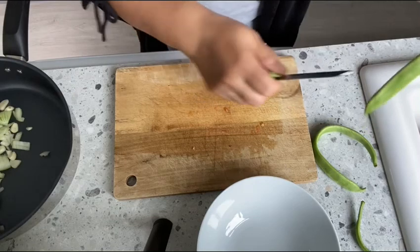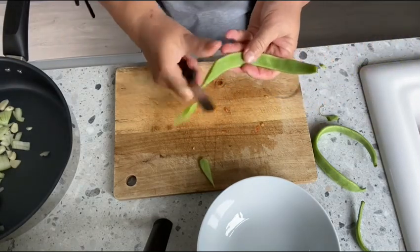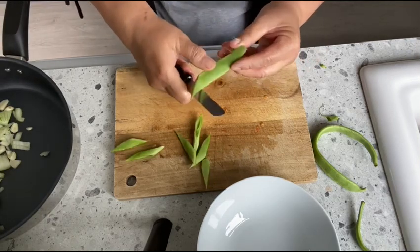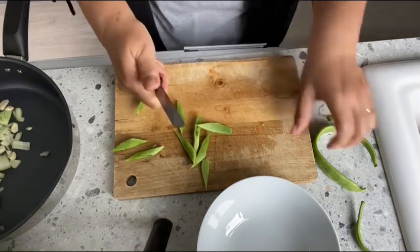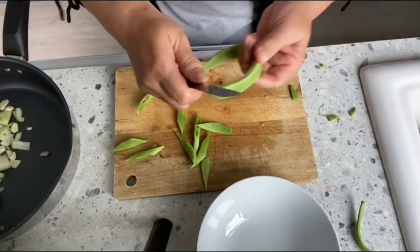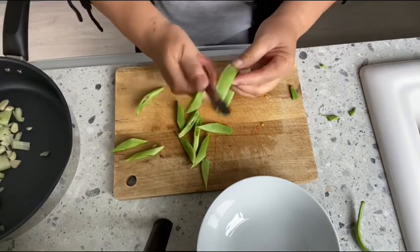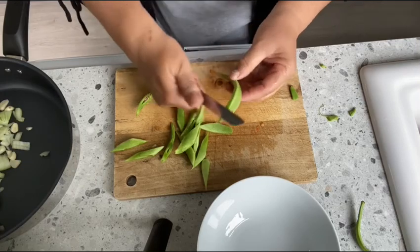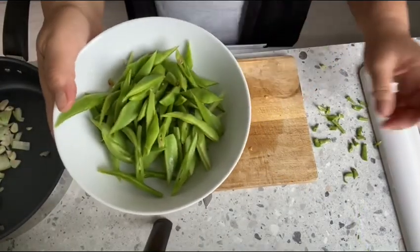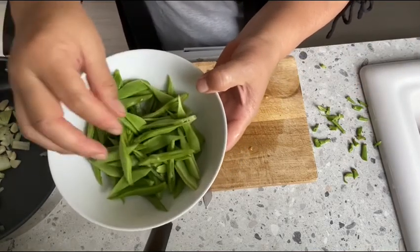Now we cut our runner beans. I just sliced them like this because they are so tender — there is no tough edge on these, so just like this. This is the amount I will add to the mungo beans; I think this is enough. Let's start cooking!